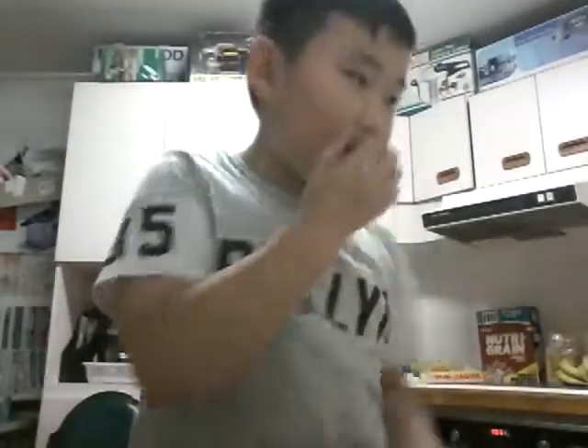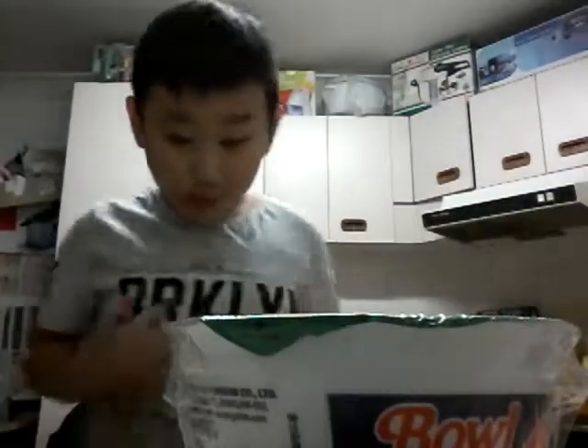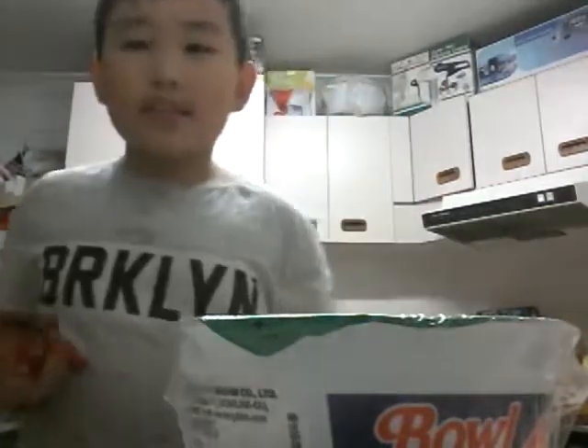Hi guys, this is LambaCatchel again, and today I'm going to be creating noodles. So what I'm going to need is scissors.